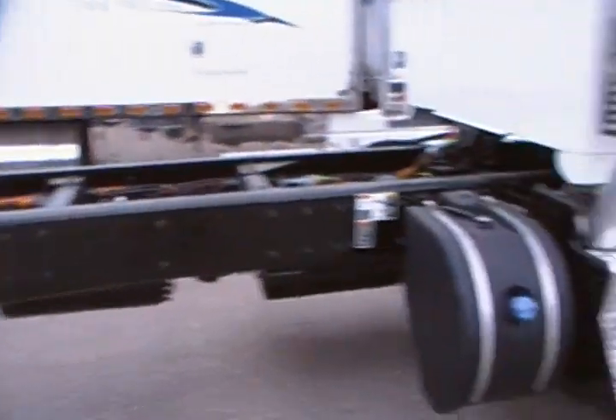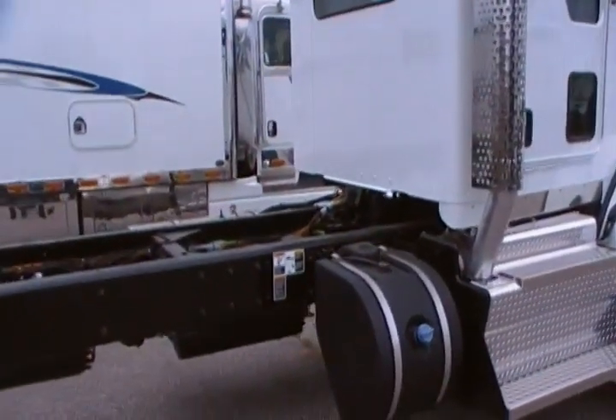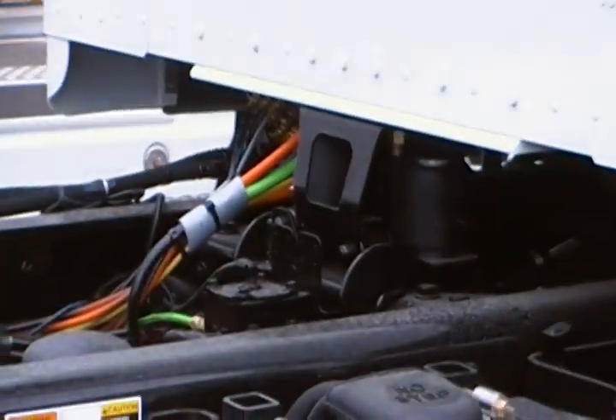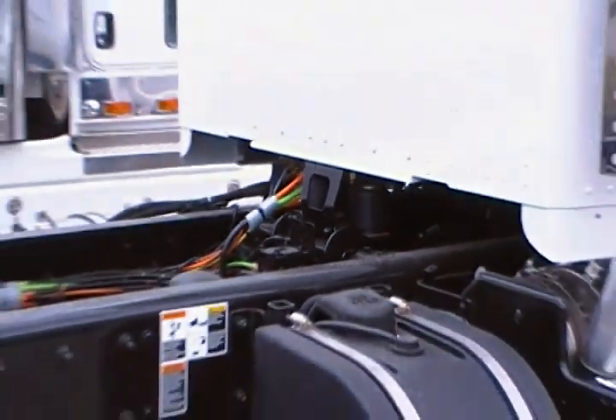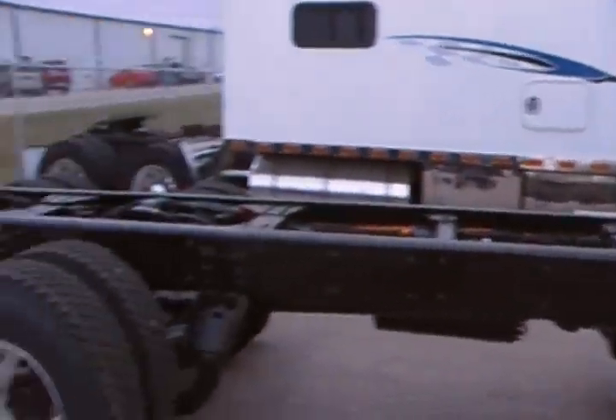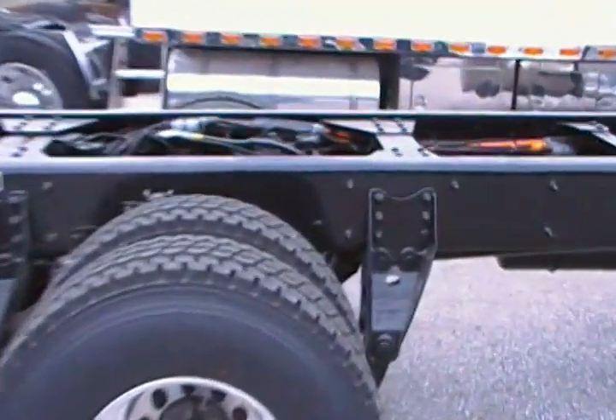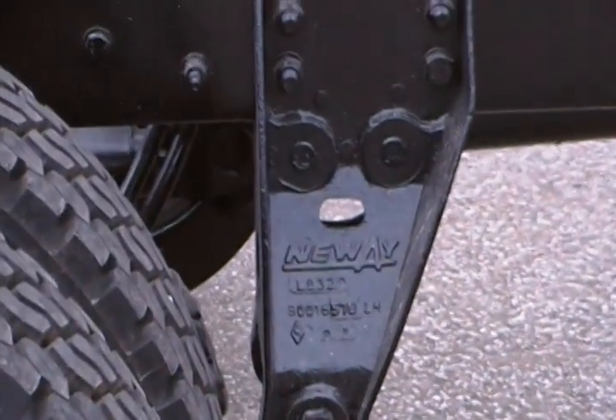It has air ride cab suspension at the back, as you can see there by the two air cushions. It is on 22.5 point rubber and also on Neway air ride suspension.